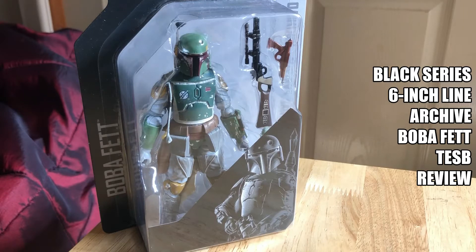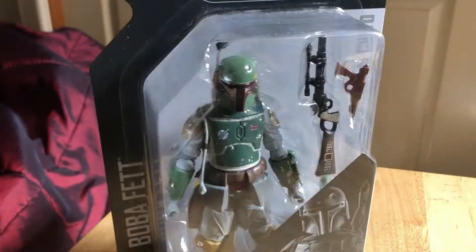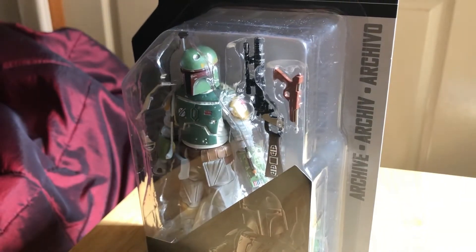In this video we're going to look at the Boba Fett figure from the Archive line — this is the Empire Strikes Back version. It's a great looking figure. I've got this on the Empire Strikes Back 40th anniversary card, so I thought I might as well open this one since there's no point keeping two.